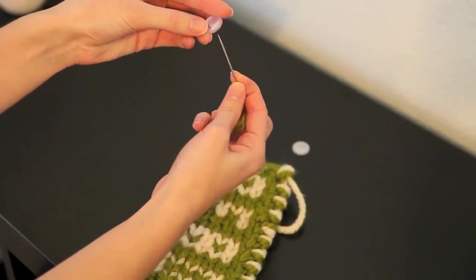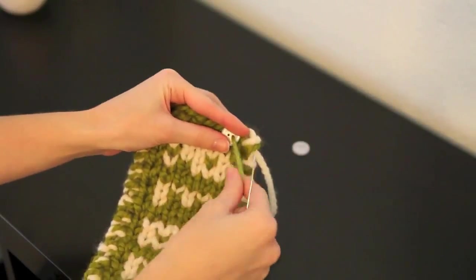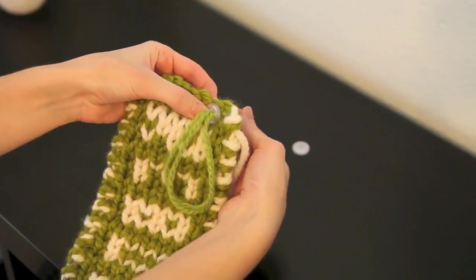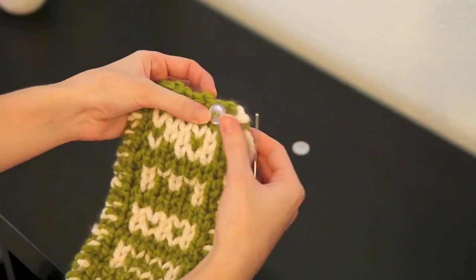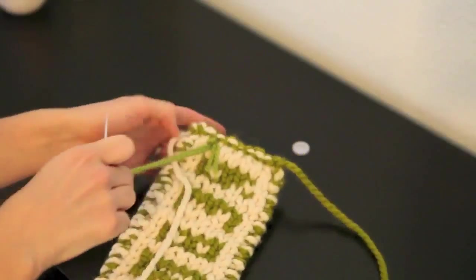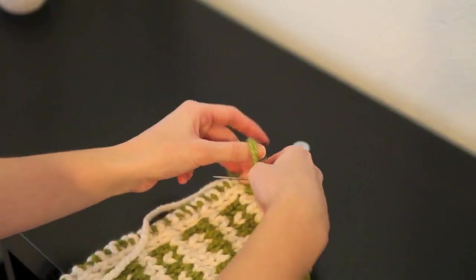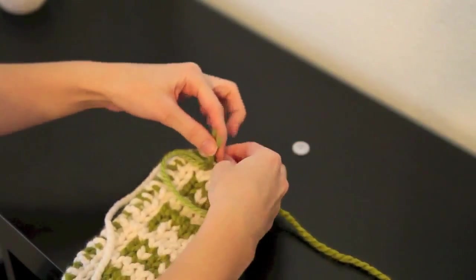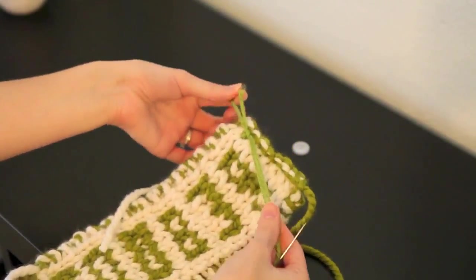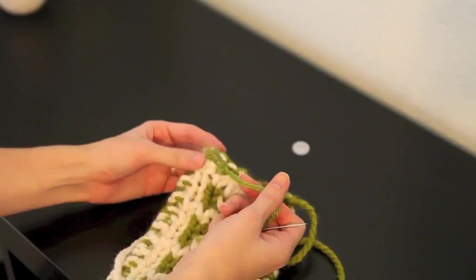Then I'll put my button onto my needle. Now you're just going to go down into the other hole. Because this yarn is so thick, that actually holds the button really securely. So we're just going to turn it over to the back side and tie it off. Now you can grab your scissors and cut off the excess yarn, or you can weave in the ends — whichever way you want. Either way will work just fine.